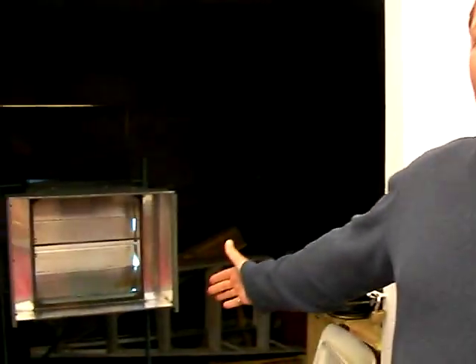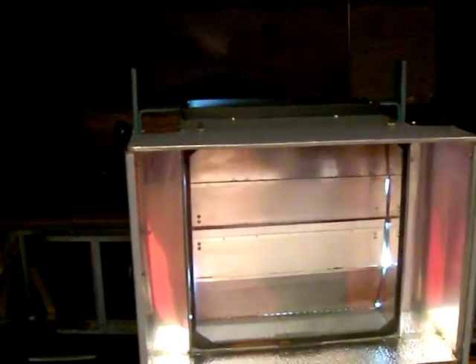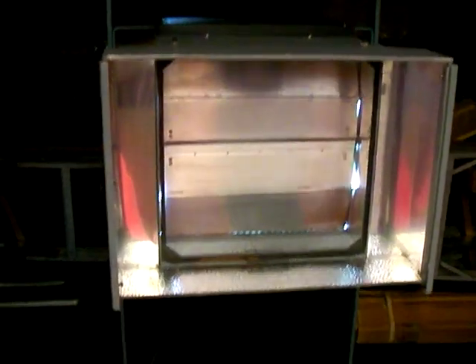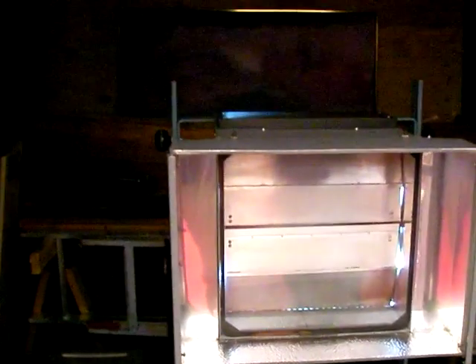This is a 5,000 watt high pressure quartz halogen UV lamp for doing photo exposures. It has an aluminum shutter over the front. Right now it's on in standby mode, which means it's just a minimal 500 watts with a low blower going. When you open the shutter, it ramps up to the full 5,000 watts, increases the blower, and opens the shutters — basically making everything fluoresce with the intense UV light.